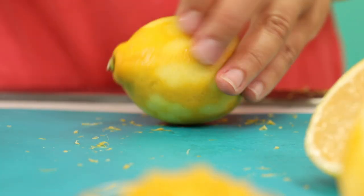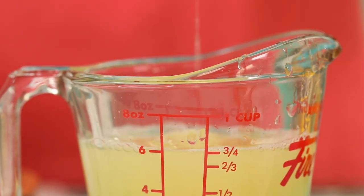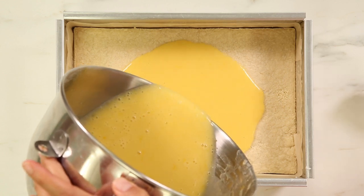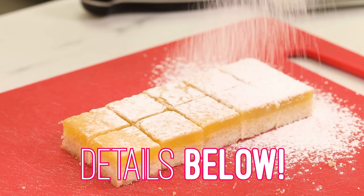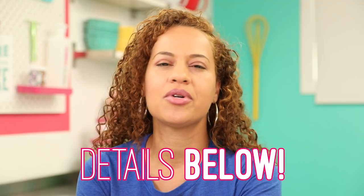While your crust is baking, you can prepare the lemon filling that gets poured on top. That filling is made out of freshly squeezed lemon juice, freshly grated lemon zest, sugar, eggs, and a bit of flour. Pour the filling on top of your crust, bake it all again, let it cool completely, and put it in the fridge to chill and set. If you don't want to make the whole cake, at least make the lemon shortbread bars — they're so good, so easy, and I think they're a perfect summer dessert.